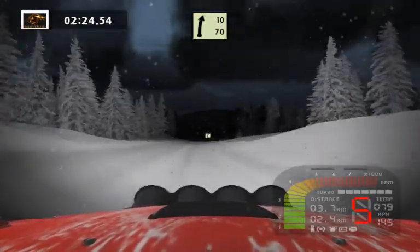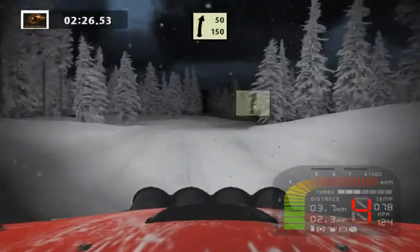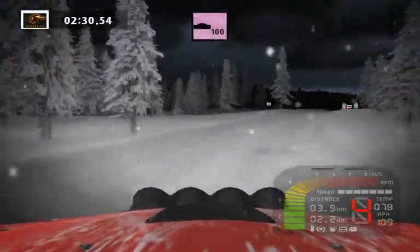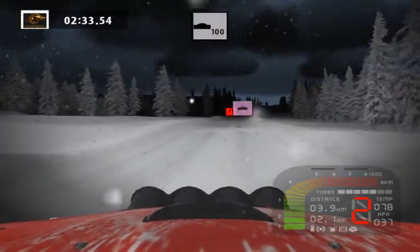Easy right off into flat left, easy right 50. Jump here then left, keep right increased.